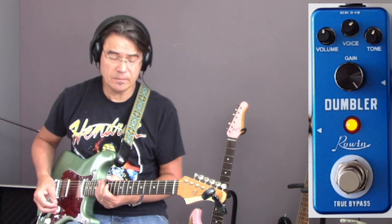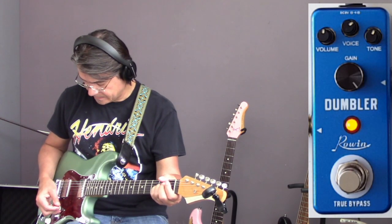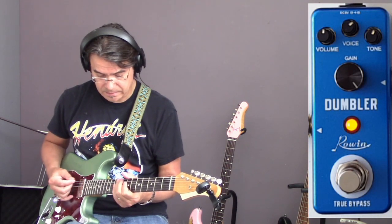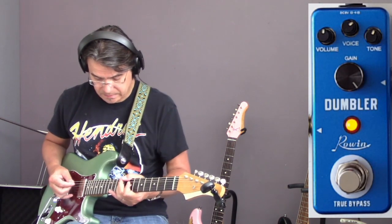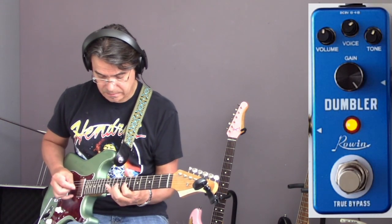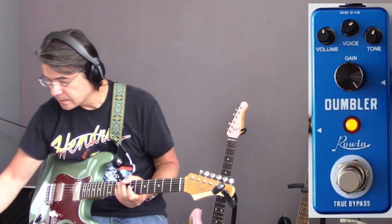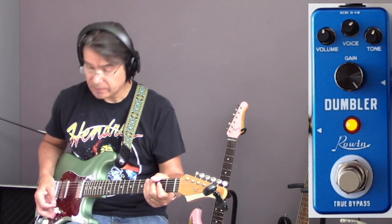Let's see how it reacts to the volume knob on the guitar. The guitar is open now. I'm going to back it off to around 3 and 2. This sounds great — it reacts very well to the volume on the guitar.